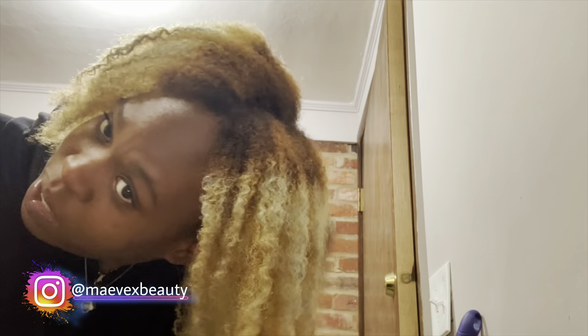I'm gonna let y'all see the back of my head — I don't know what it's looking like but y'all can see. Y'all are probably like, 'Girl, if only you could see what the back of your head looks like — wait till you edit!' All right y'all, let's go ahead and wash out.